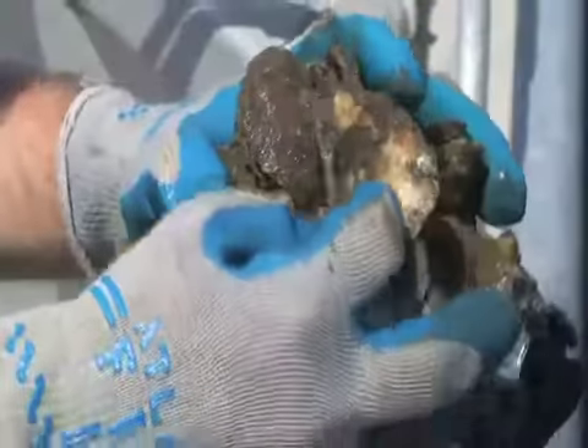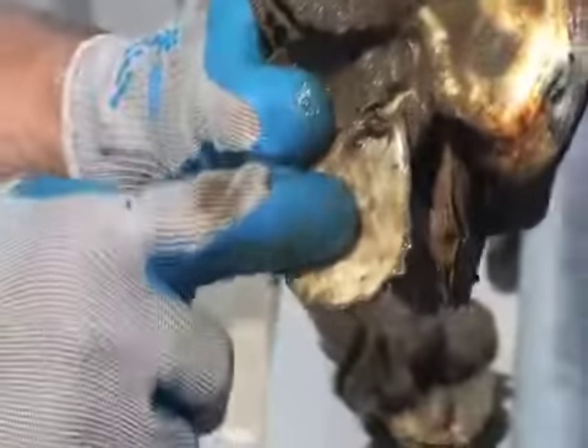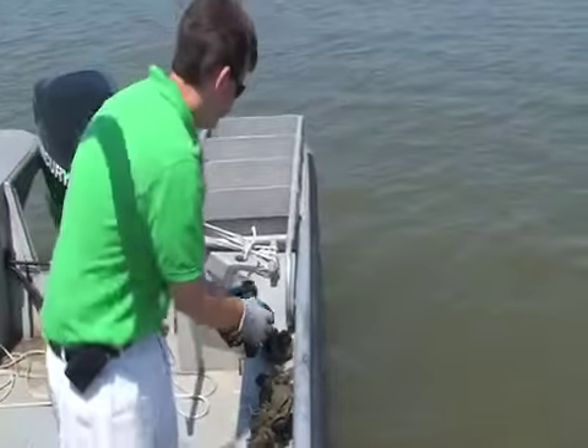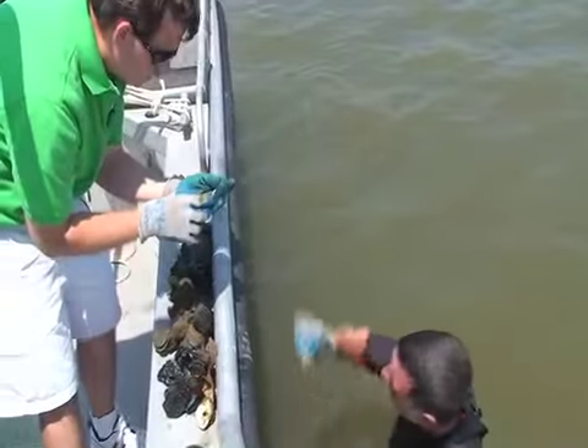So this is another value of a reef restoration project — when we do plant this shell, you can see the juvenile oyster, the spat, will set on this shell. Here's some more spat, and you can see the little purple color, a little fan shaped. It grows real flat to this shell until it gets some size on it, and it will peel off and form more of a clump.